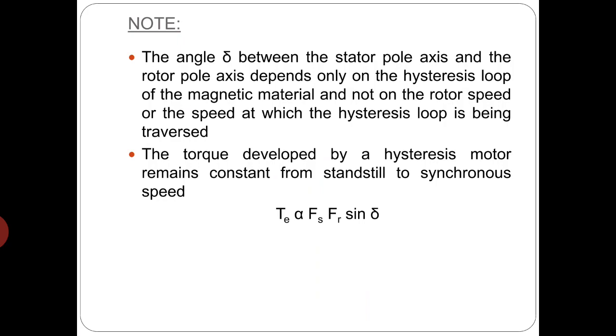Note that the angle delta between stator pole axis and the rotor pole axis depends only on the hysteresis loop of the magnetic material and not on the rotor speed or the speed at which the hysteresis loop is being traversed. So the torque developed by the hysteresis motor due to this hysteresis property remains constant from standstill to the synchronous speed. A question may come to mind: will delta not change with the loading condition? The answer is: since the relative speed between the stator and rotor mmf is zero, delta will be constant irrespective of the loading condition.